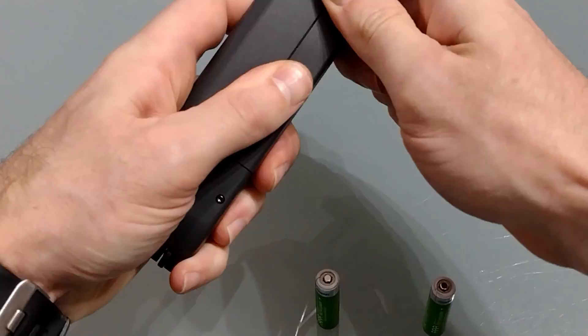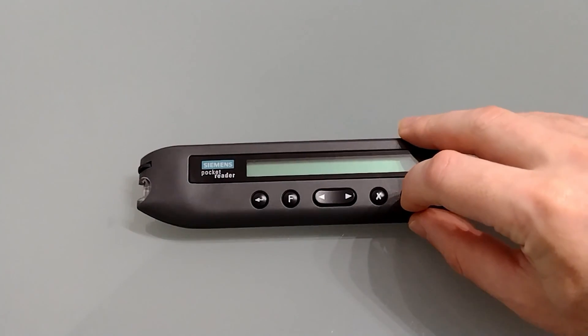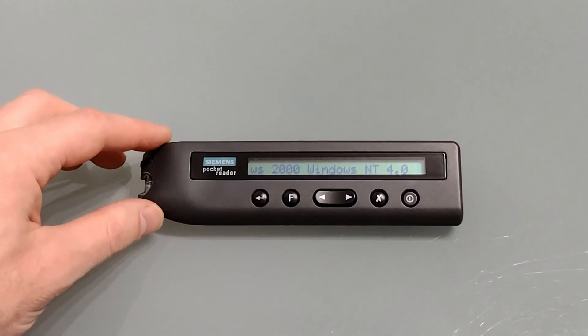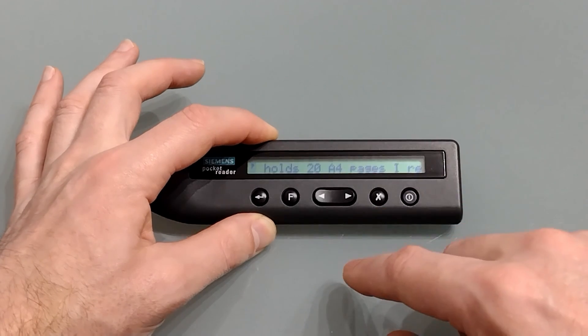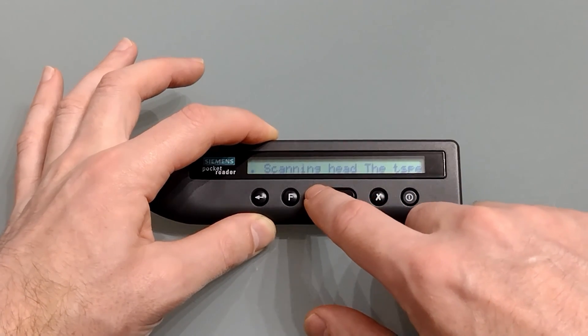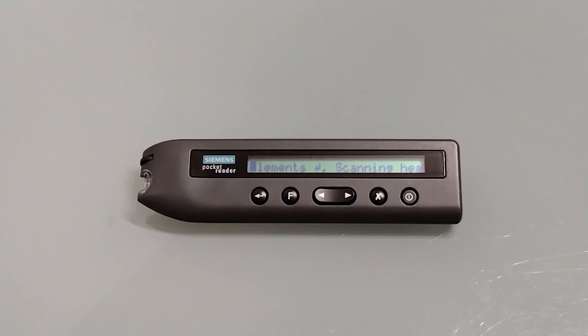So let's power it on. Switching it on for the first time it displays a battery meter and how much memory is left, and then we get a helpful message. In this mode you can use the arrow key to scroll back through text — holding will run through, and double tapping will go to the last line break. Double tapping again goes to the next one, and here we are at the beginning. This text effectively reiterates what's in the manual and on the box.